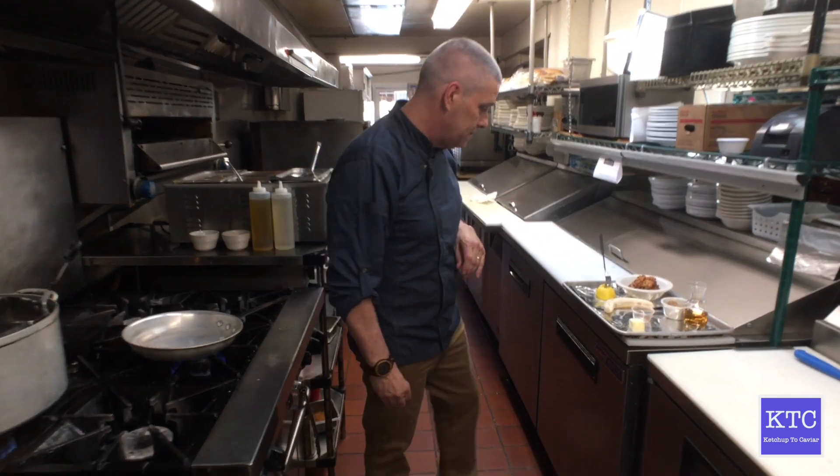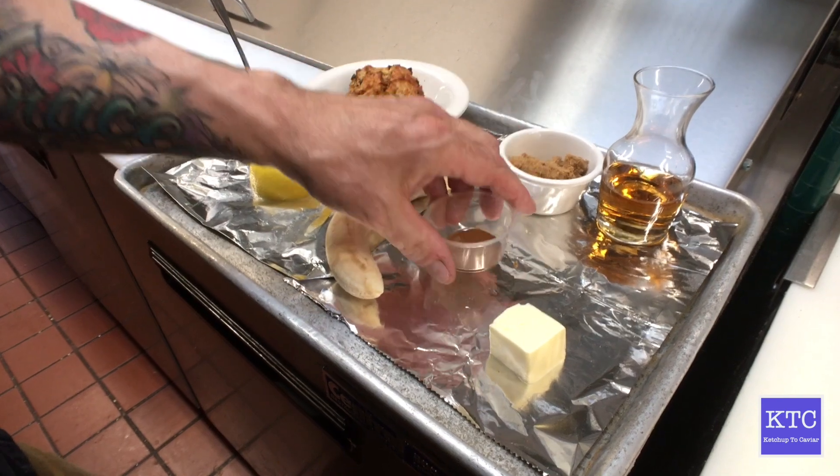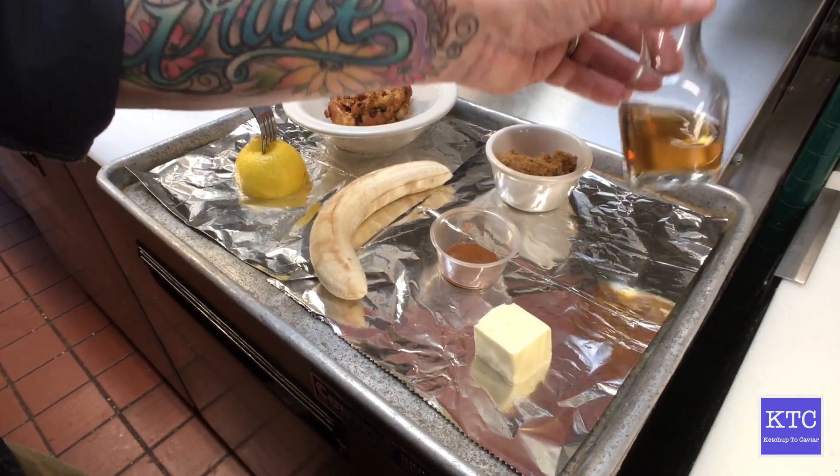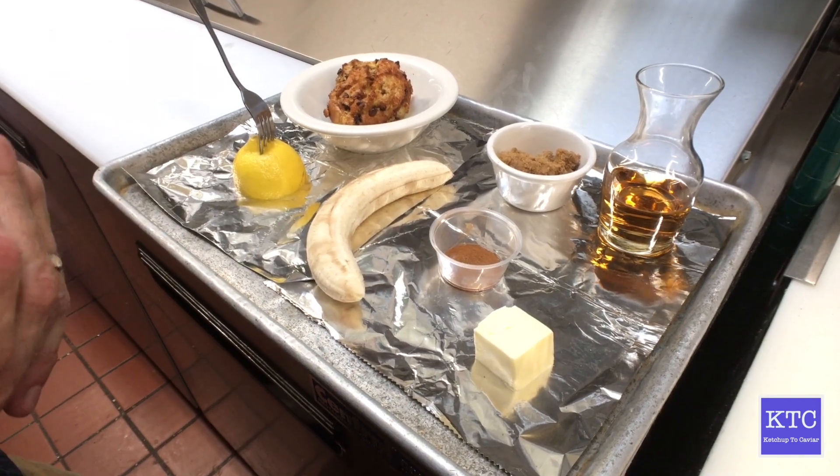The ingredients are: we have a fresh banana, some brown sugar, some cinnamon, some Captain Morgan's rum, and of course my chocolate chip bread pudding already done.